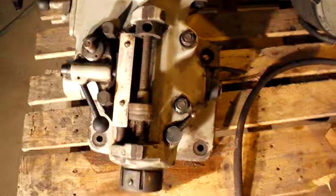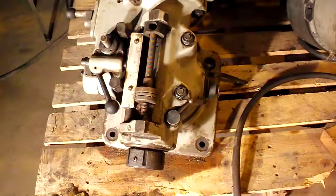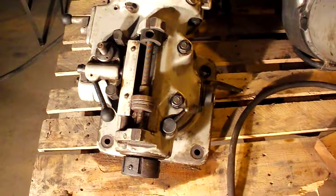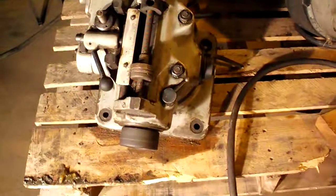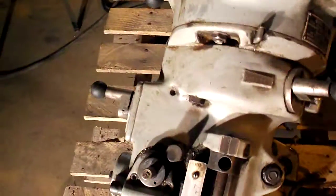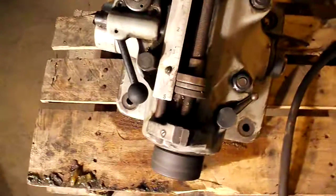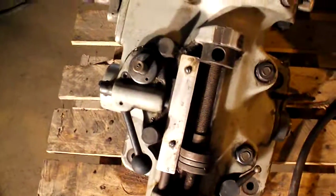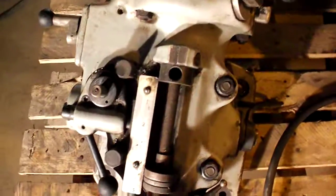We're going to hit the power now and show you this thing working. As you can see, they sound great. Now it's back down — can't hear any clacking that you would normally hear with the variable speed.